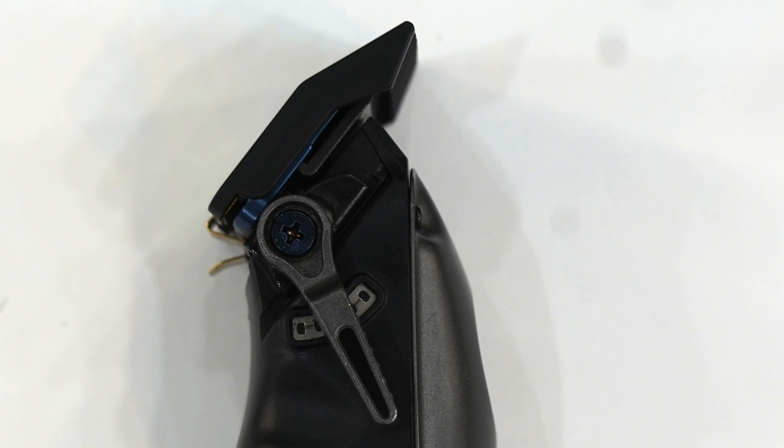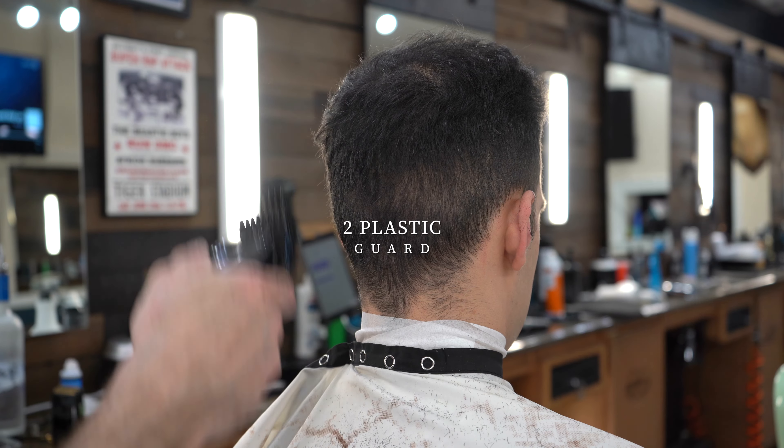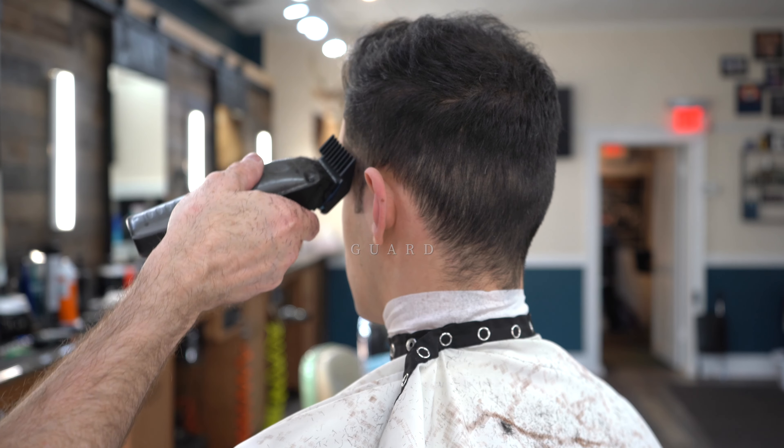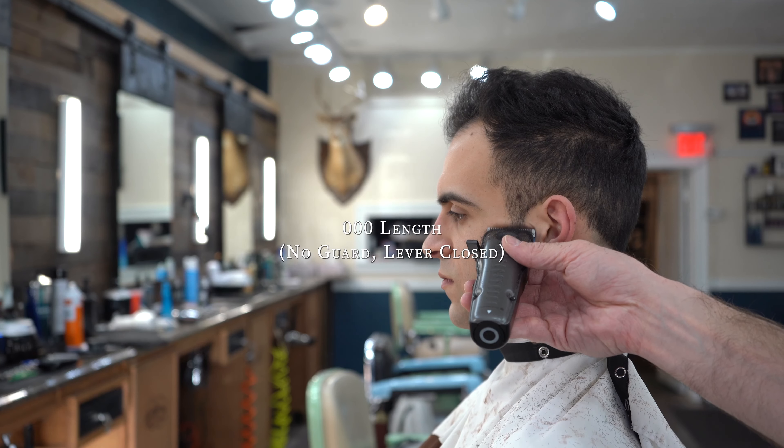The 3.5 metal I use towards the top of any fade because it's really the shortest length that you can use that's still dark on most people's heads, making it easy to blend into the top. With the plastic, I'll use a 2 for that.